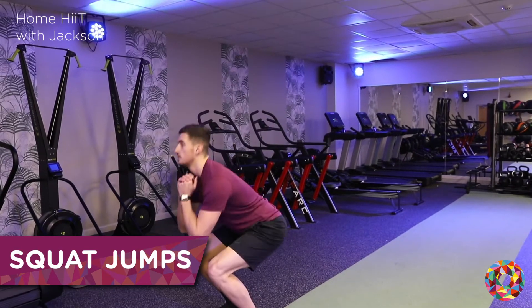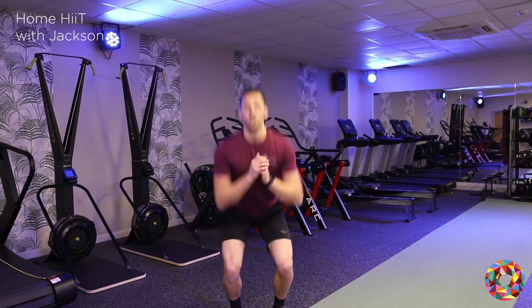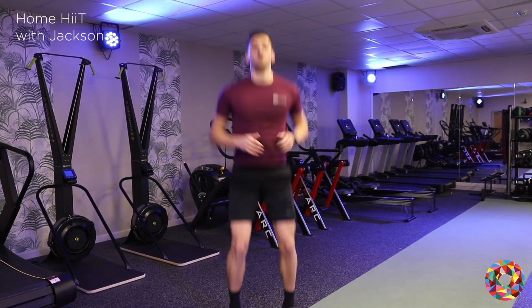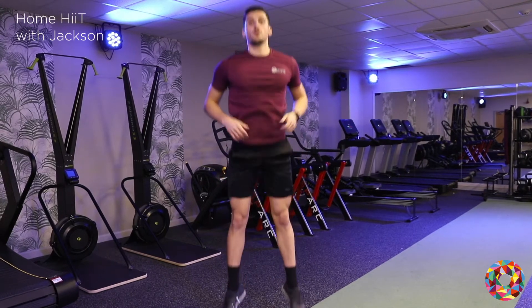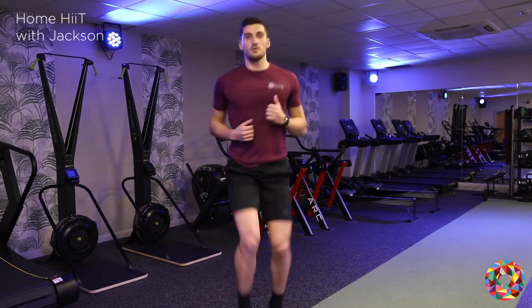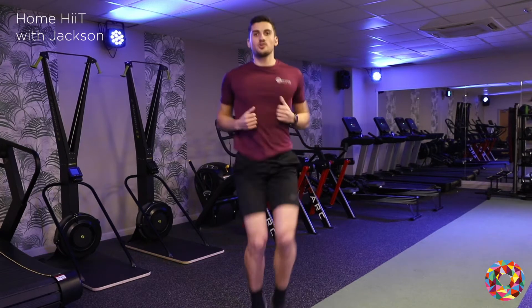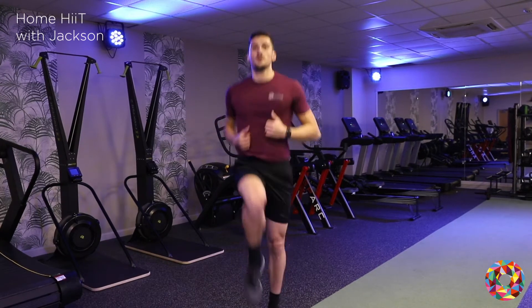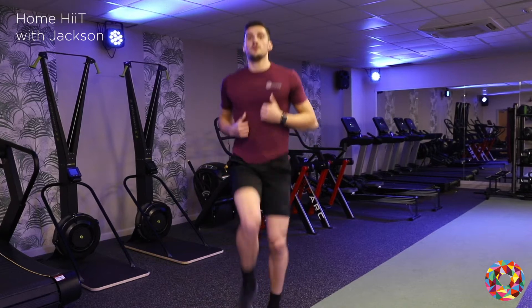We're going straight into squat jumps. You don't have to do too big of a jump. Keep them going, driving forward and up. Straight to the high knees now — 20 seconds each one. Try and keep your head up, knees nice and high.